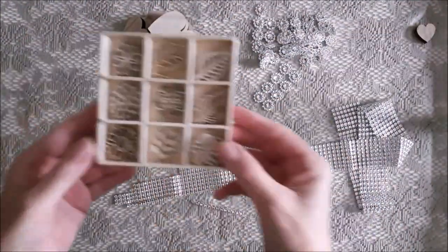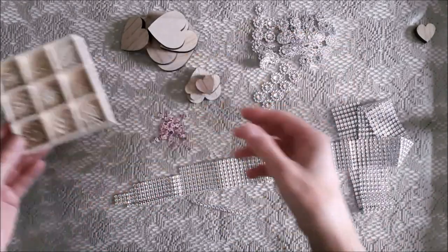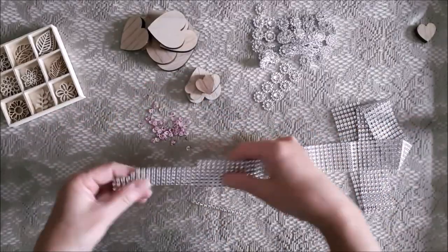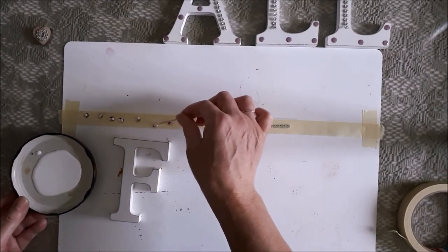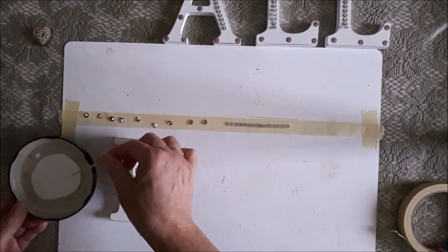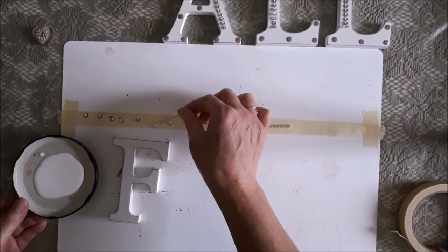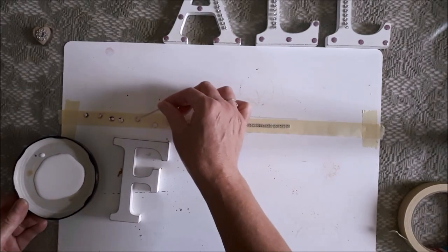I grabbed a whole bunch of embellishments I thought I might be able to use — or maybe not, I don't know at this stage. I'll just have to see how it goes, so I'll just paint them just in case. Here I'm adding wood glue to my embellishments and I'm using some sticky tape to help me along, because if I put them down on the sticky tape they won't move about all over the place and I can much more easily put the glue on.